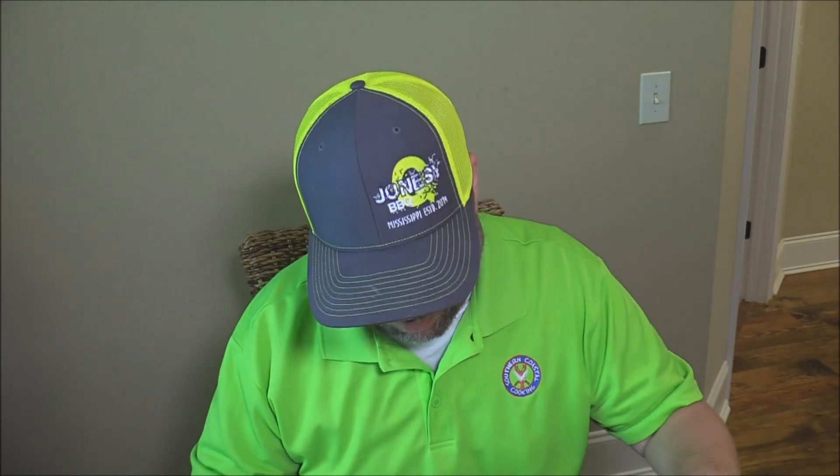Hey y'all, Joe here, Southern Coast of Cooking coming at you today. I got a really special video as we get closer to the big contest next weekend, the KCBS cook-off I'm in. We are going through some practice today, or at least I'm going to do some practice with some competition ribs.